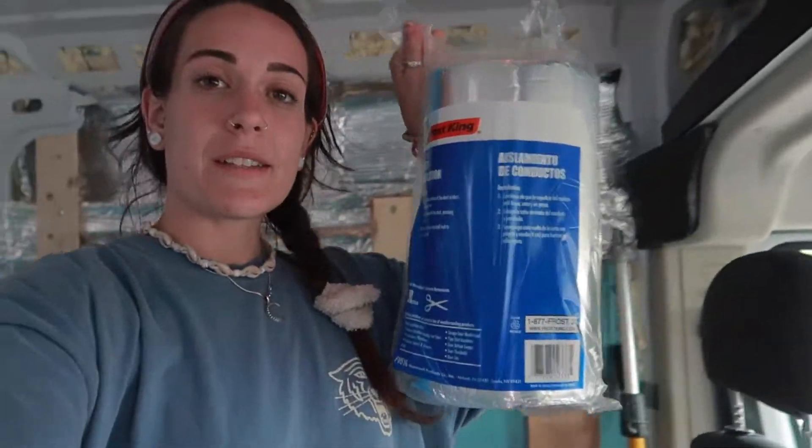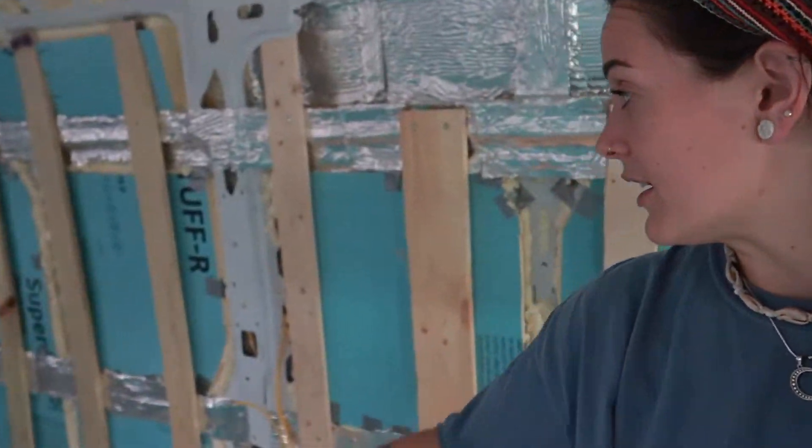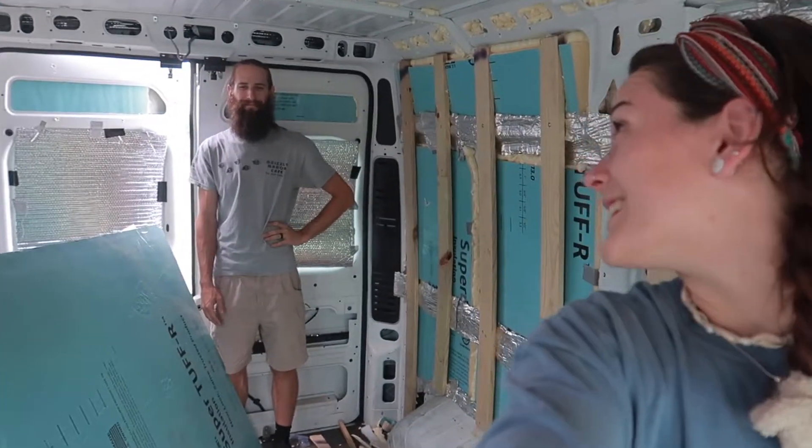Hey guys, welcome back to my channel and welcome back to our van build. This is episode three and we are still insulating. We just picked up another order of this peel-and-stick duct insulation by Frost King — we didn't order enough. We used more on the floor than expected, so now we're going to wrap up the peel-and-stick on all the exposed metal still showing on the walls. We also got a super amazing deal on our countertops, so I'll show you guys that this week as well.